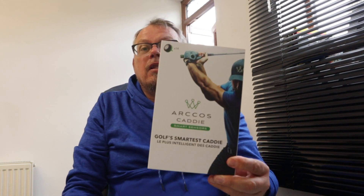Hello and welcome to Pitch and Putt Golf. Today I'm doing a bit of a review on a system that I bought a couple of months ago — it is the Arcos Caddy, and I also bought the Link as well. This is my opinion only and I'm not paid to do this, but I'll just take you through what you get in the box.